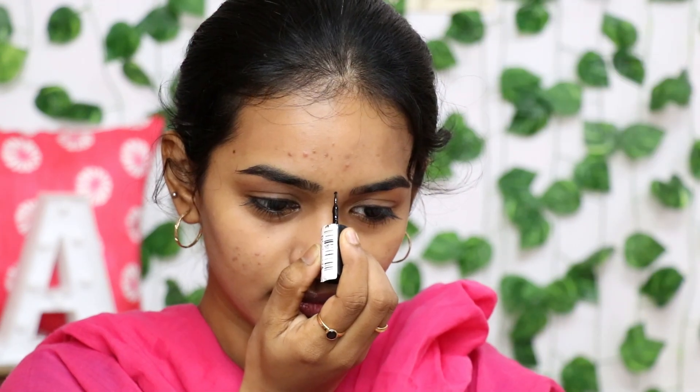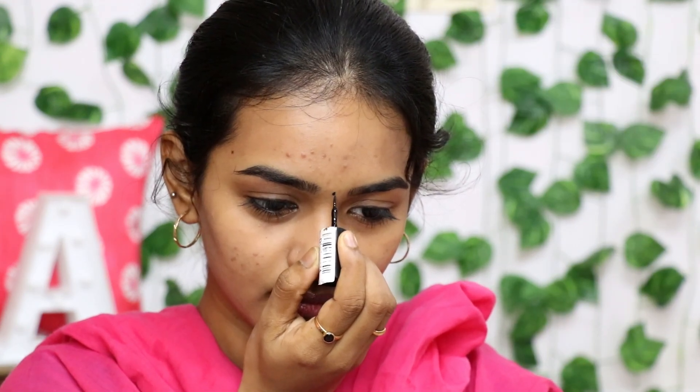Hi guys! Welcome back to my channel. Today, for the first time, I am doing an Abinayana Beauty Makeup rated video.